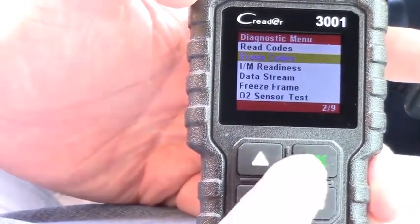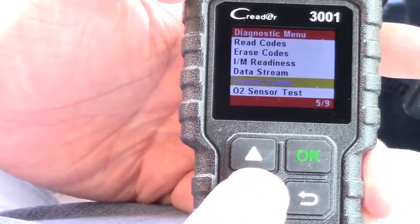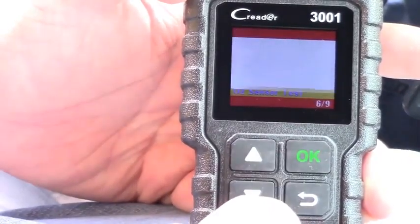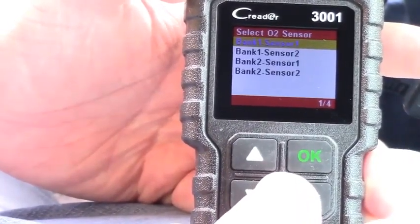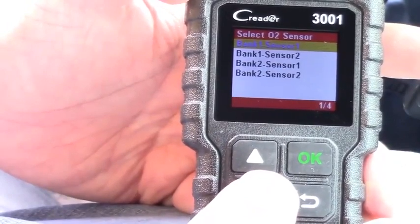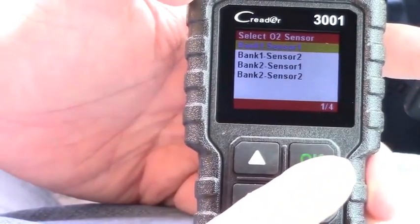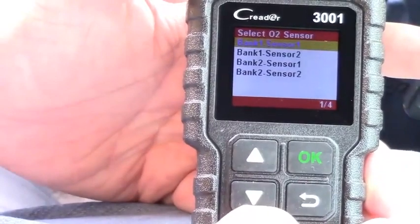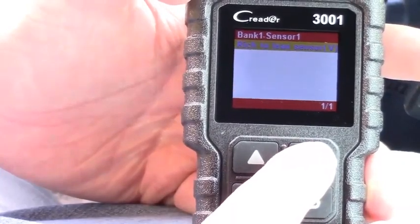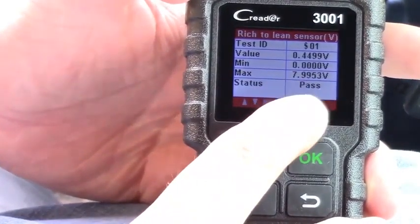It also has other things you can do: data stream, freeze frame, O2 sensors. We all know O2 sensors have problems. We can do an O2 sensor test — let's go ahead and do bank one, sensor one. I'd have to look up in the book where bank one sensor one and sensor two, and bank two sensor one and sensor two, are actually placed for this specific vehicle. But basically we can test them.